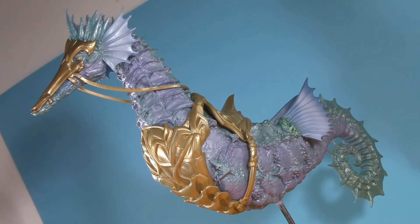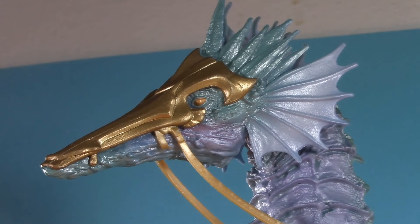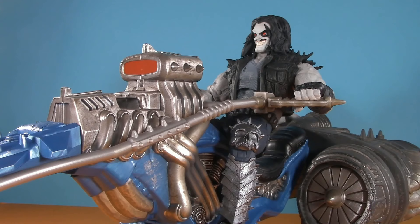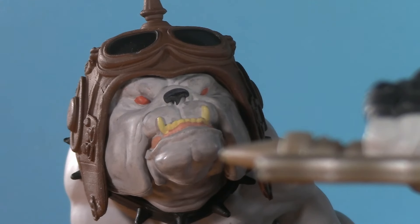Oh, and don't forget about this guy, because we're going to talk about him again later. All together, Dog plugs in there pretty nicely, and Lobo has no trouble taking his seat. Now this is Pod Racing!